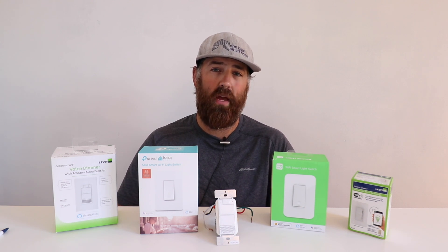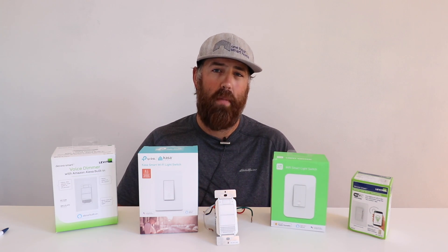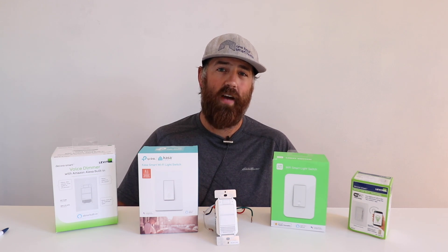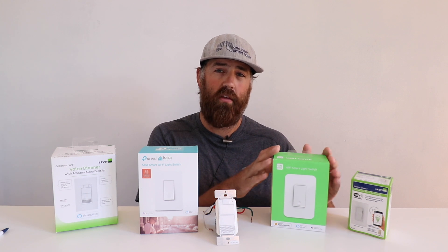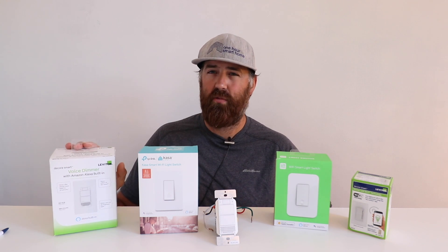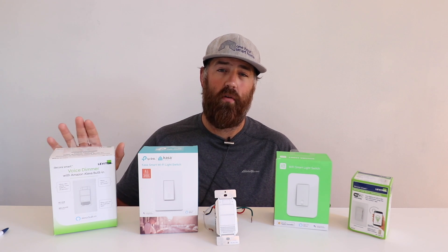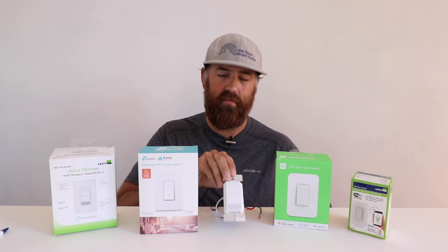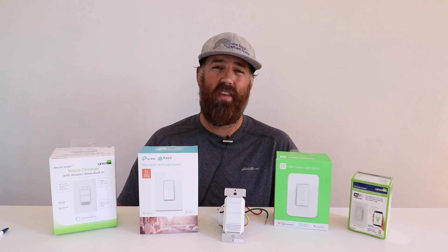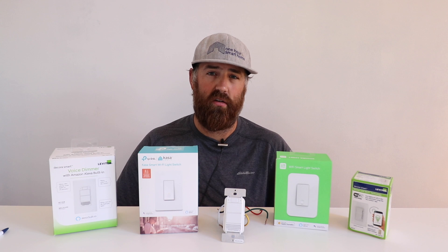So if you have a dual band router, disable that 5 gigahertz for a minute or make sure that you're setting this up on that 2.4 gigahertz band. The vast majority of smart Wi-Fi light switches do require that you set them up on 2.4 gigahertz in order to work. Now with the Leviton light switches, I haven't had any issues with dual band routers — they seem to be programmed to automatically find that 2.4 or 5 gigahertz network. But the vast majority of other third-party brands are going to require that 2.4 gigahertz network when you set it up.